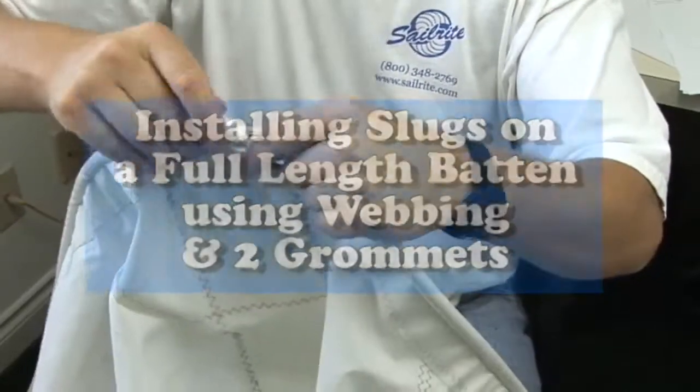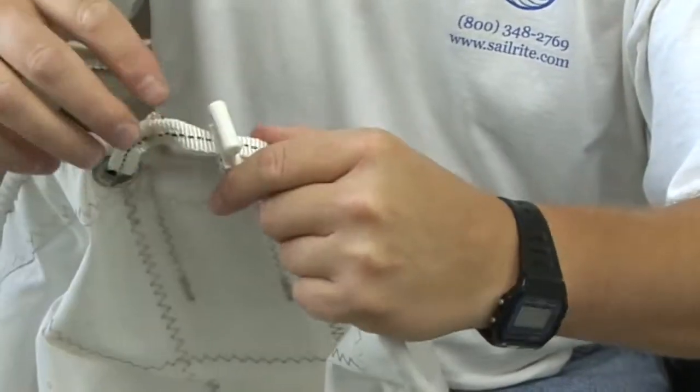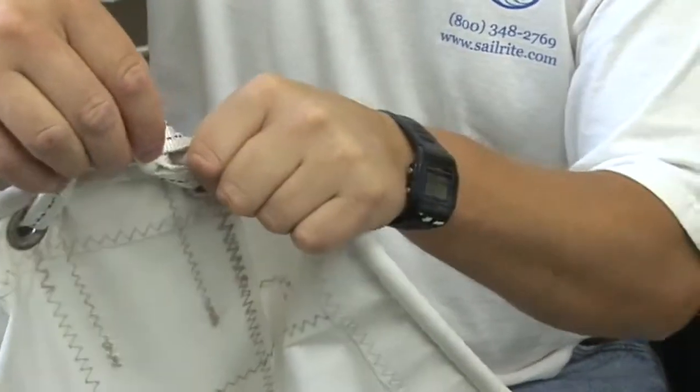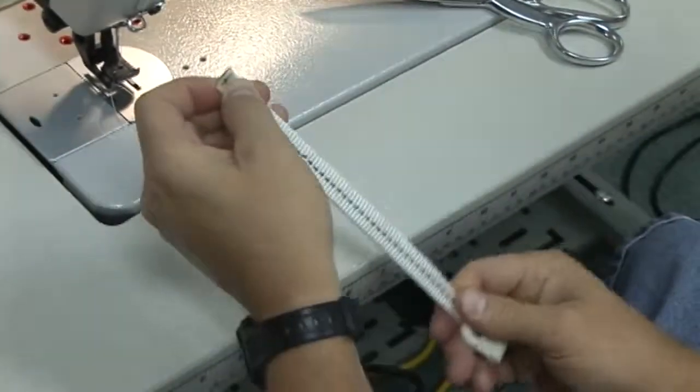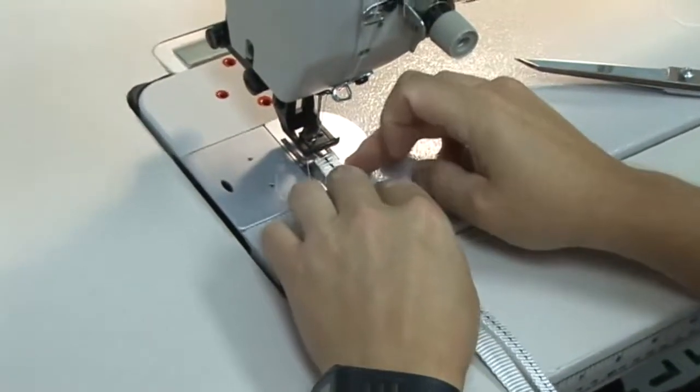Installing slugs along the luff of a full-length batten can be done in a variety of ways. The most popular way is actually to use a batten end protector and then use one piece of webbing through the batten end protector. This way gives a little bit more flexibility, but it's not very popular.